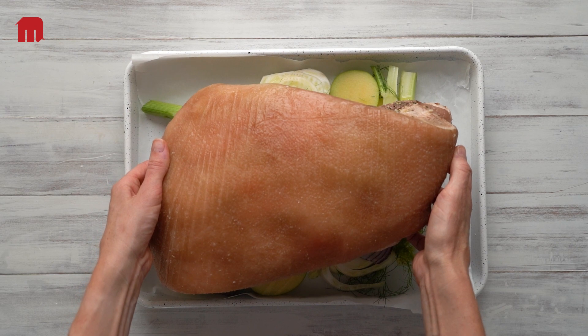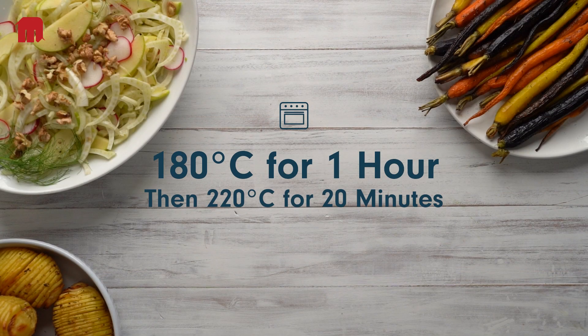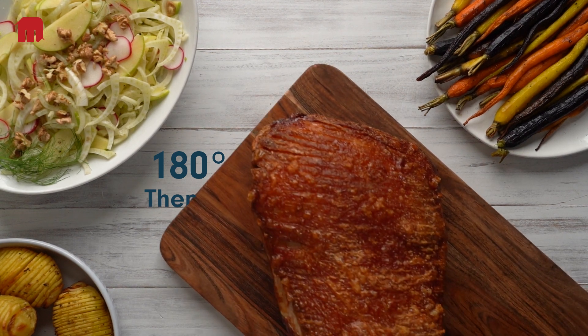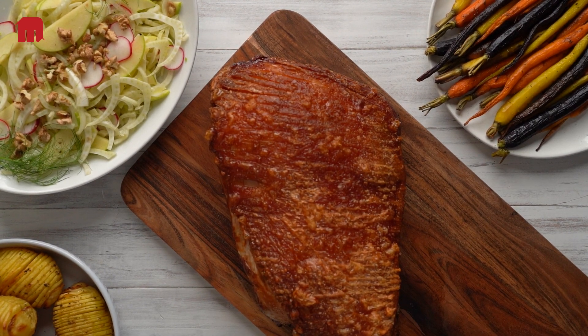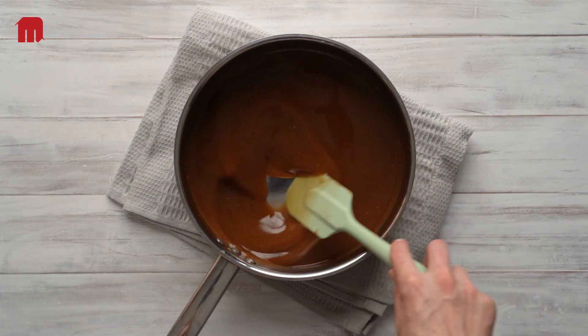To reheat, we suggest one hour at 180 degrees Celsius in the oven, adding approximately 20 minutes at the end at 220 degrees Celsius for the crackling. Now you can turn that natural jus you held onto into your own gravy to give the dish your personal flair.